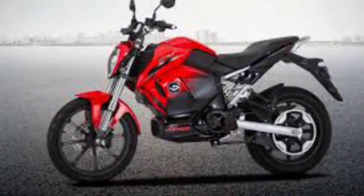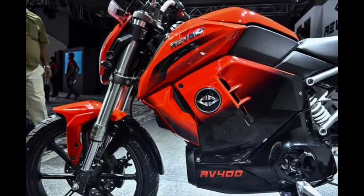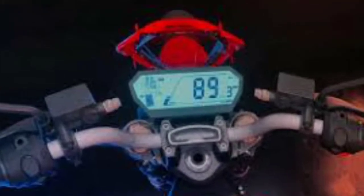The Revolt RV400 electric bike is a model — that's why this is the review. If you like this video, please like and subscribe to our channel. This bike has a 4G SIM MBD. It has a downloaded mobile app for a smartphone. It is a great track of performance and health.